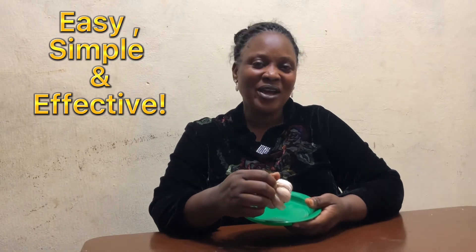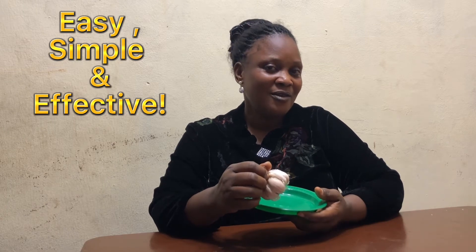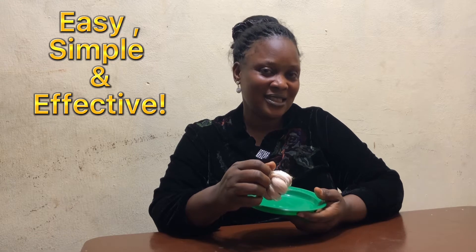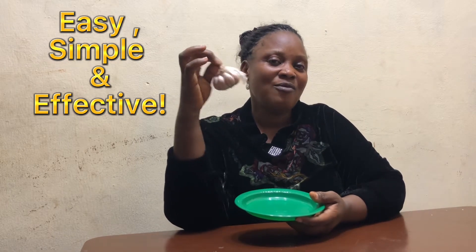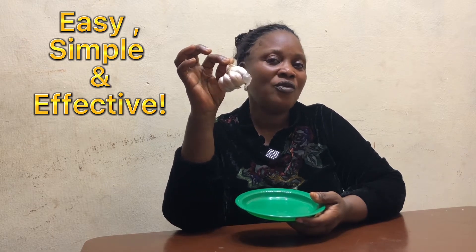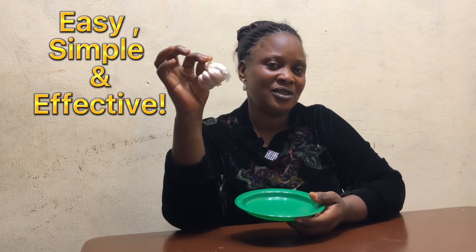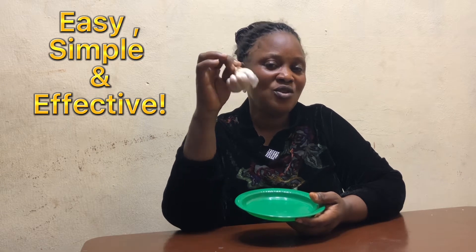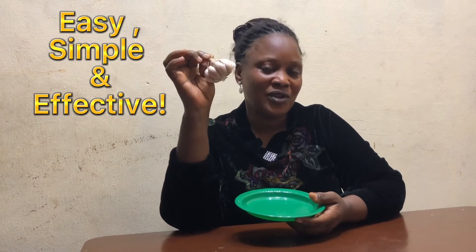Today we have a very wonderful and effective therapy for ladies. This is just only one ingredient. I'm going to show you how you can use garlic to clear off all forms of fungal infection. You can use just this one ingredient to clear off fungal infection.